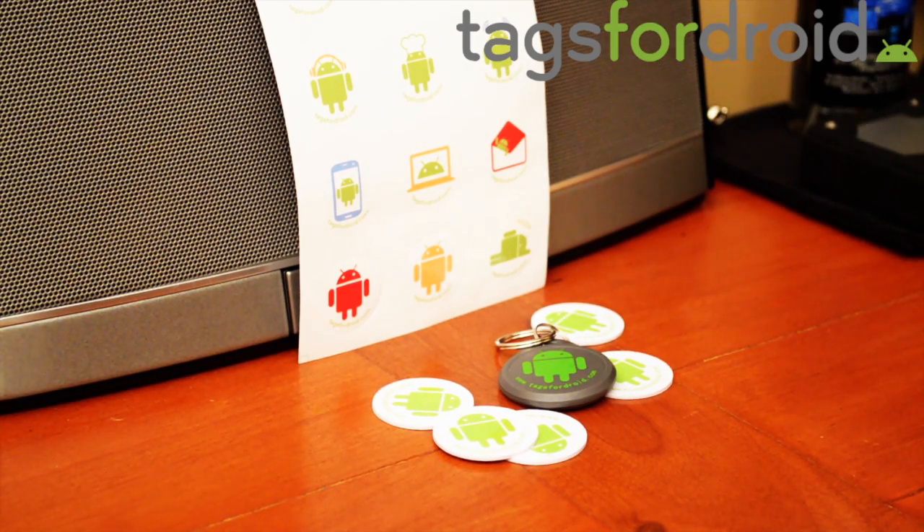Check their website out — it's tagsfordroids.com. I'll put a link in the description below. They have really cool tags, and you can get more than just five tags at a time. I think you can get up to 25 or even more than that.